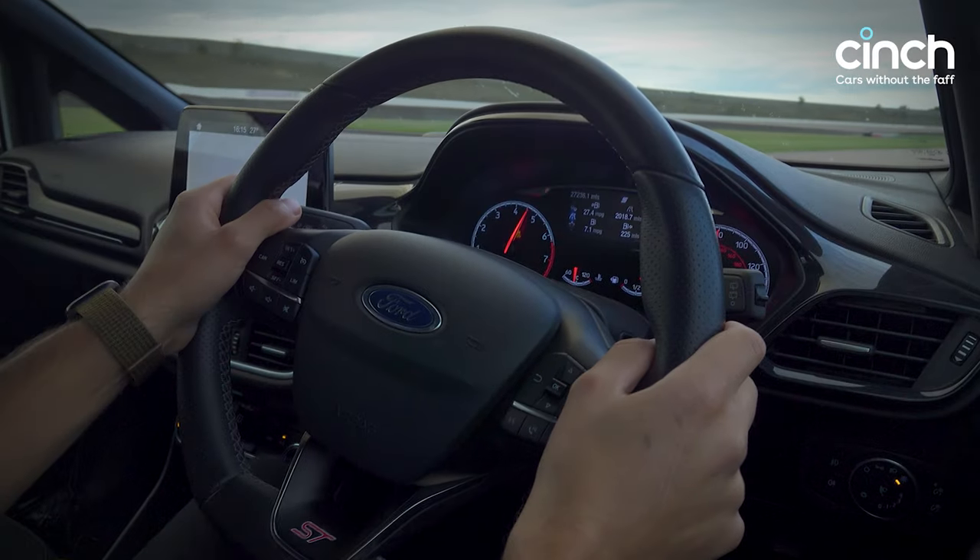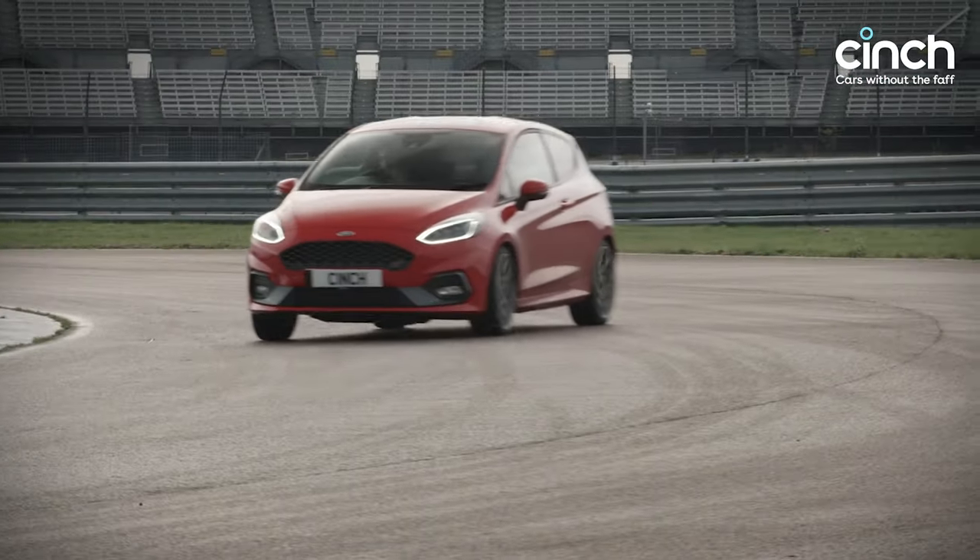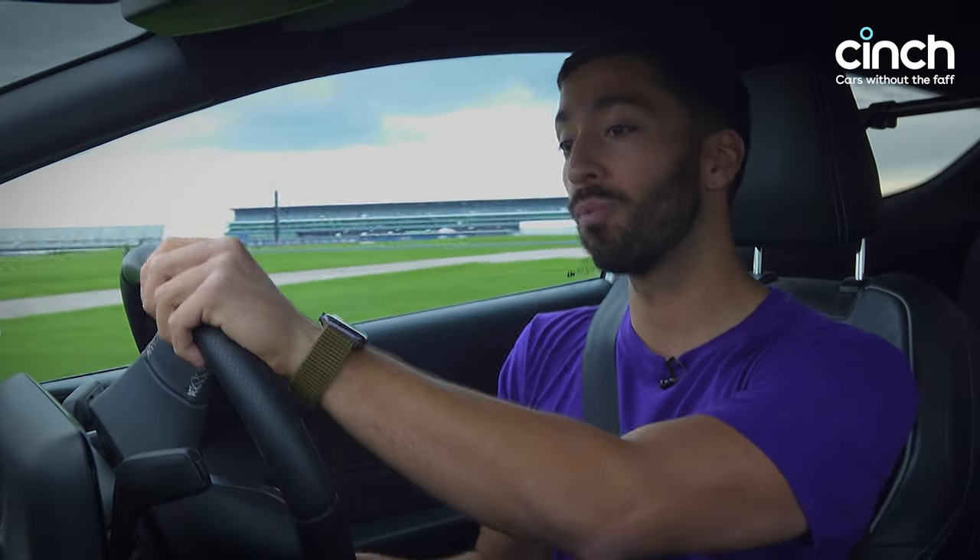This is actually going to be the first time we give a Fiesta ST a proper fair shot at a time on this track, because the last time I drove one it was in the freezing cold — click the link on screen to see that video. I had a great time filming it, but it was very slippery, as you'll see. Today it's warm — 18 degrees, almost perfect temperature for these tyres on this track. Let's get the stopwatch out.